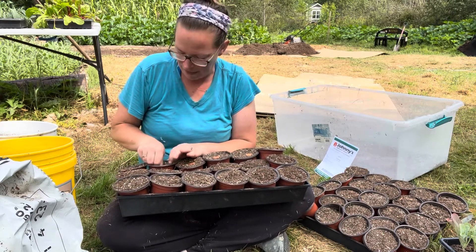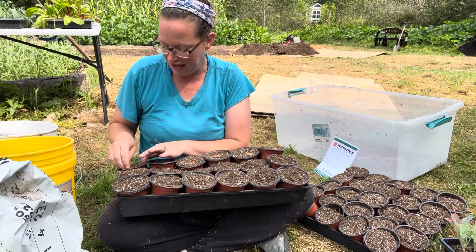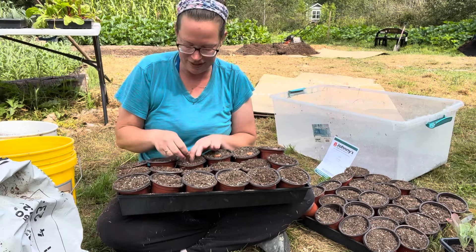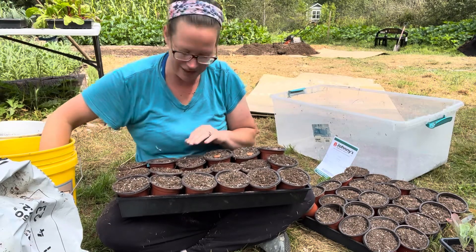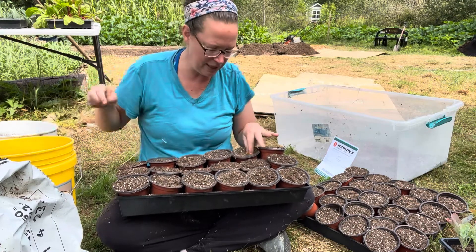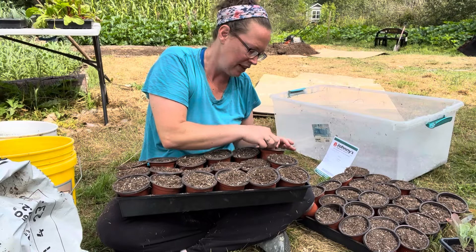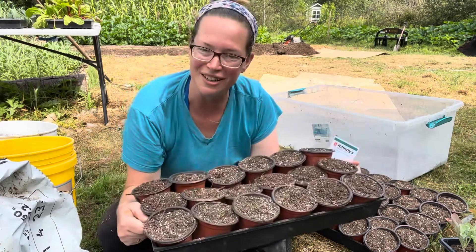One thing I also love about fava beans is I love how the flowers smell. This spring I had planted them next to my greenhouse and when I was out there, it just smelled so nice. It attracts all the pollinators and the flowers are cute. You can plant any time in August and September — I prefer late August personally.